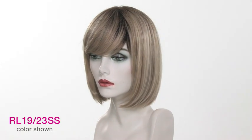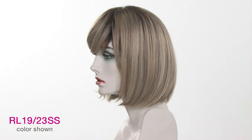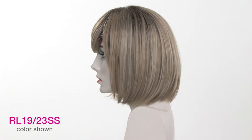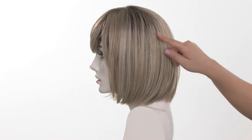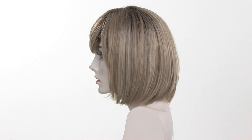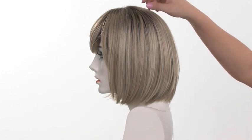The color shown here on Classic Cut is the RL19-23SS. The base color, which is the overall look, is a light and classic platinum blonde. You'll see subtle variation with the honey blonde blended with the cool platinum blonde. The SS at the end of the color means it's a shadow shade.